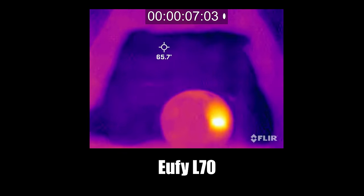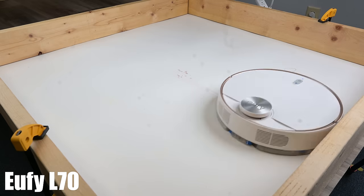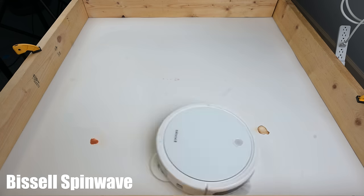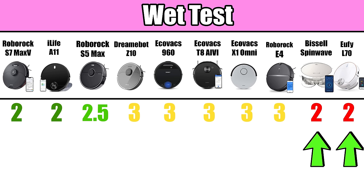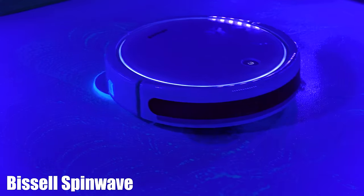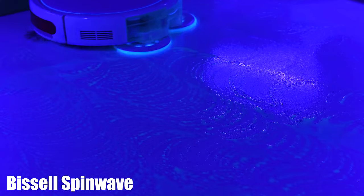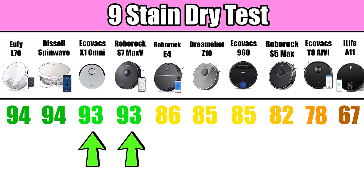This is presumably because they have small water tanks and sometimes need to cover large areas. But more water was better for dried-on stains, and those that dispensed a lot of water — like the Eufy L70 and the Bissell SpinWave — did really well on the dried-on stain test. The overall winner was the Bissell SpinWave, followed by the Eufy L70. While that much water is great for dried-on stains, those were also the two robots that failed the glow-in-the-dark test, because using that much water caused them to overload the pads too quickly and streak dirty water on the floors.